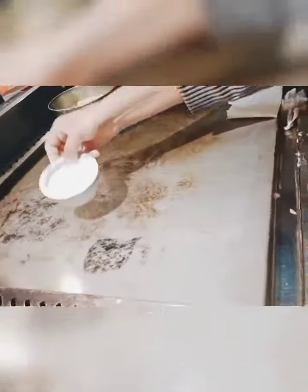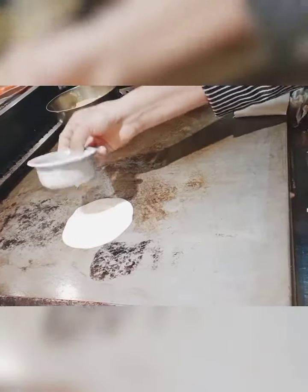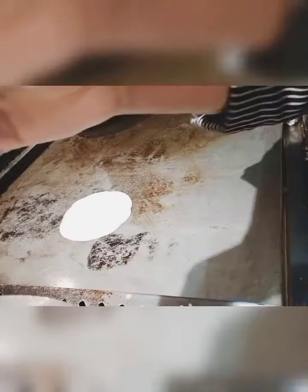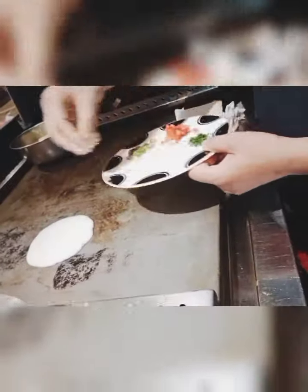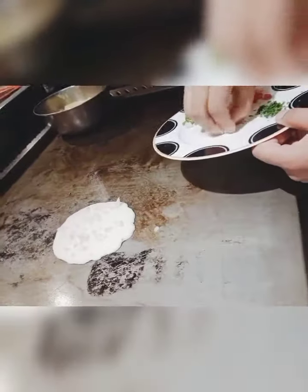Now we will put this batter on the griddle and put all the vegetables on it. You can also use bell pepper and mushroom. I will add all the chopped vegetables on top of the uthpam.